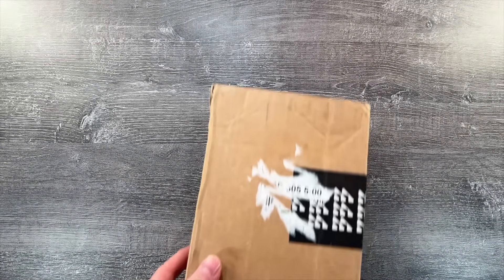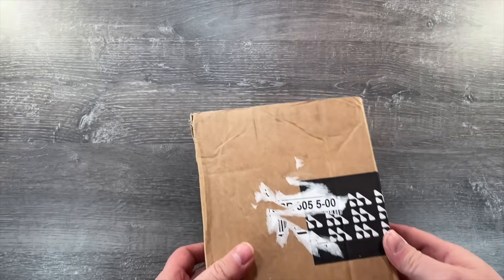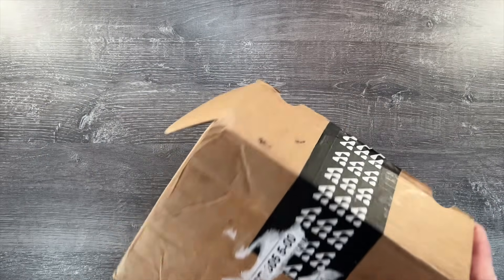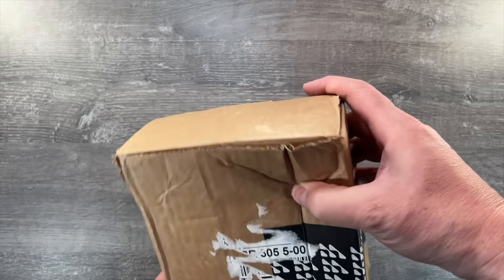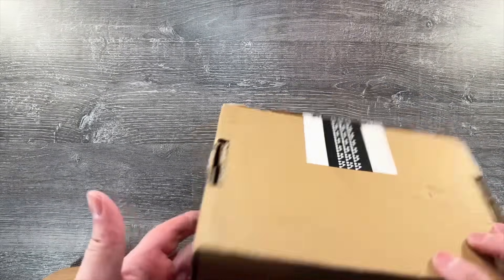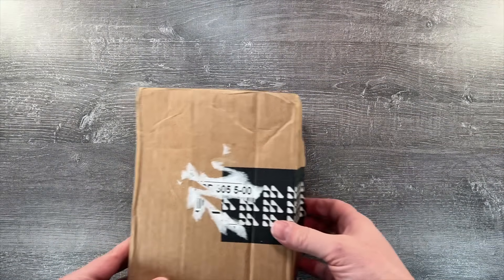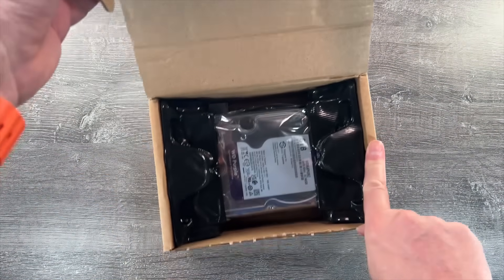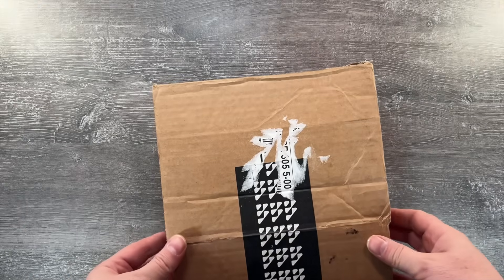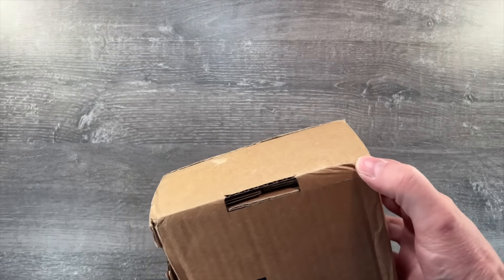Next we have a WD Purple drive that was shipped directly from Western Digital. This one traveled from Holland to Germany and then to the UK via UPS, which for some reason took a week, and you can see it didn't have the easiest time in transit. Opening the box, the drive is suspended in plastic shells, and the end of the box is also double-layered, so the drive is protected from all sides — especially at the corners where most boxes take the hits.